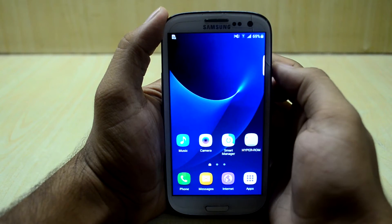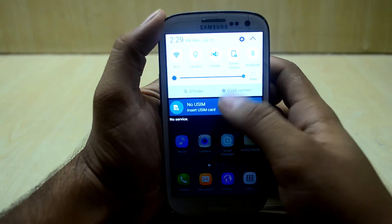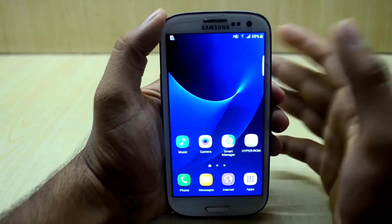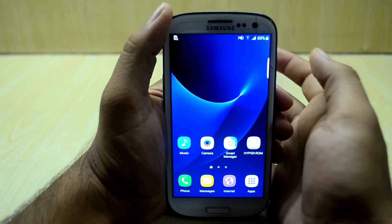Hey guys, my name is Titan and Snorriya, and today we are going to install HyperROM version 7. As you can see, I am using HyperROM version 6, which is a little bit laggy here and there, so we are just going to update the ROM and to be on the safer side I am just going to clean flash the ROM.